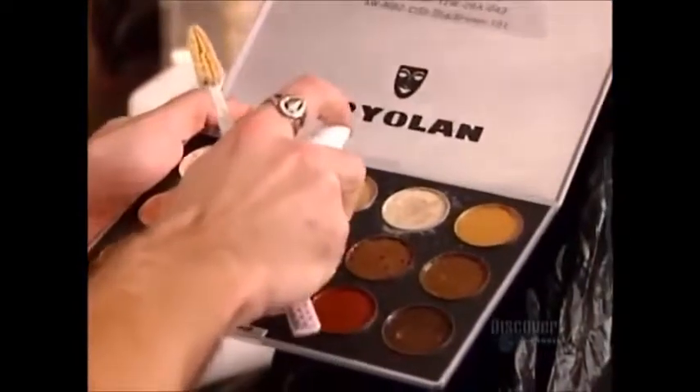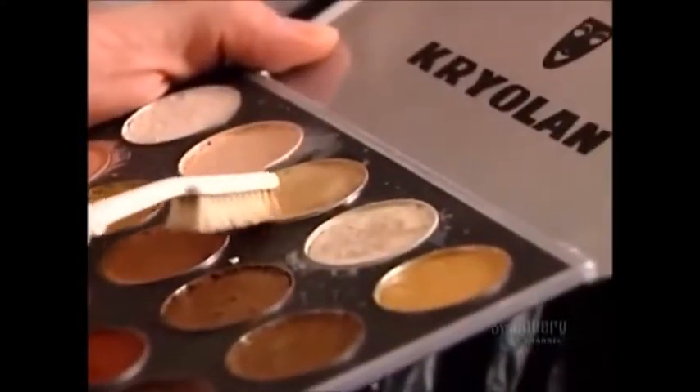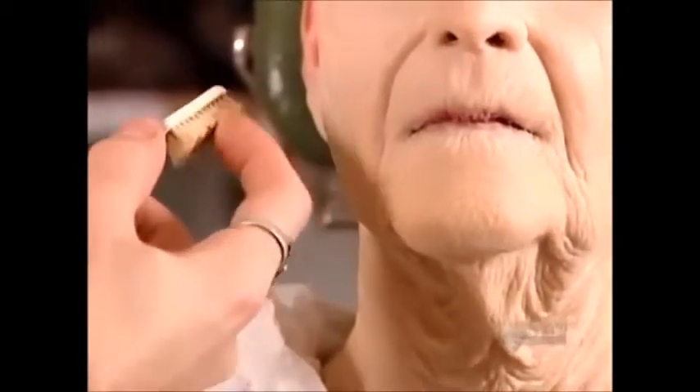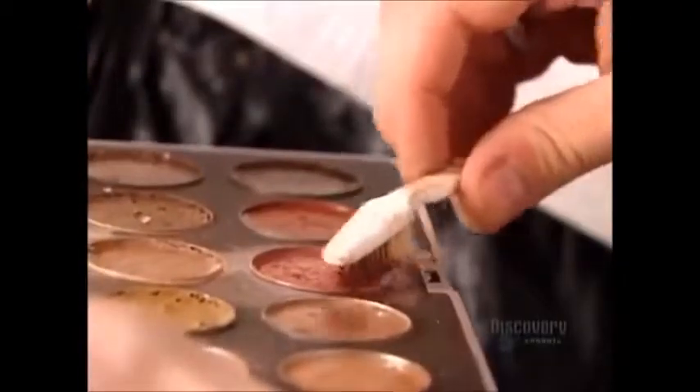With the mask fully assembled, it's makeup time. Using a toothbrush, the artist sprays it unevenly over the mask, then smudges it with his fingers. This technique creates a realistic look, because the human face — aged skin especially — has color variations.